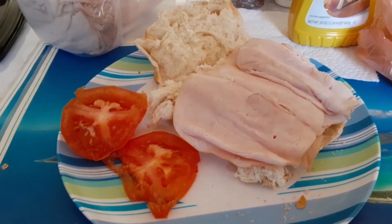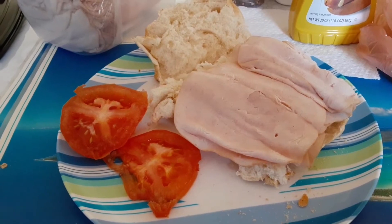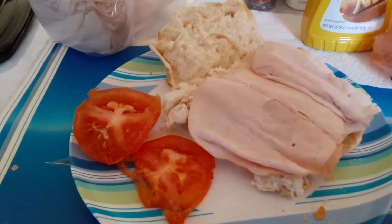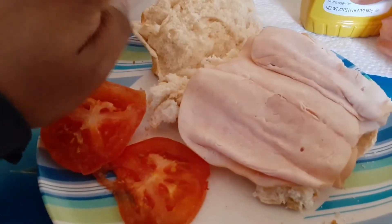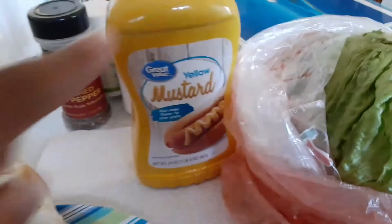So let's dive in. As you can see, I have a sandwich roll, tomato, lettuce, and mustard.